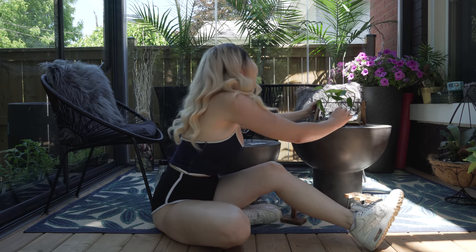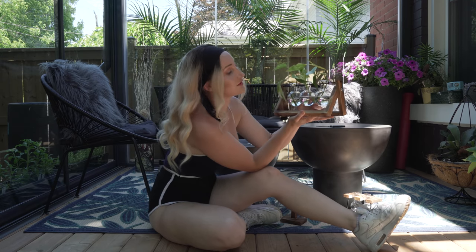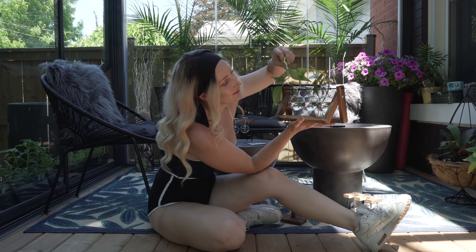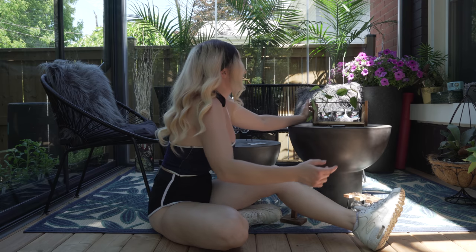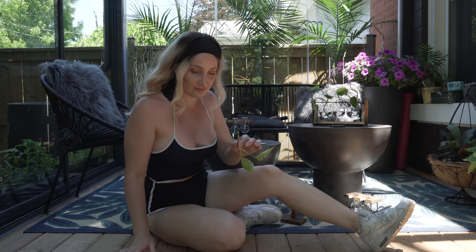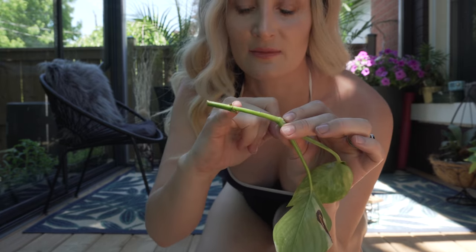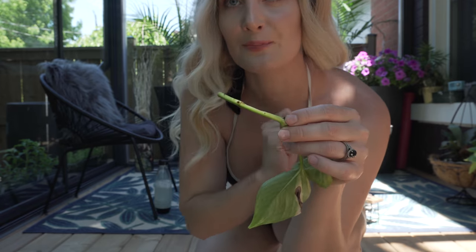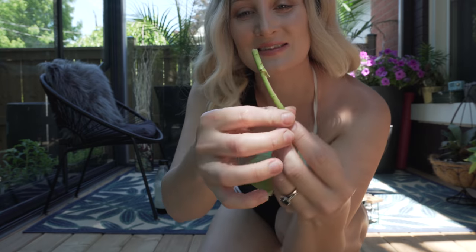This is a bigger vial. When you're propagating, what you want to do is find just under a node and cut about a centimeter or two under that. This is a little air node right here, so I cut just underneath it, and what will happen is more will pop up and those will eventually root — which is really, really cool. Something you want to keep in mind: you don't want to have any leaves submerged in water.